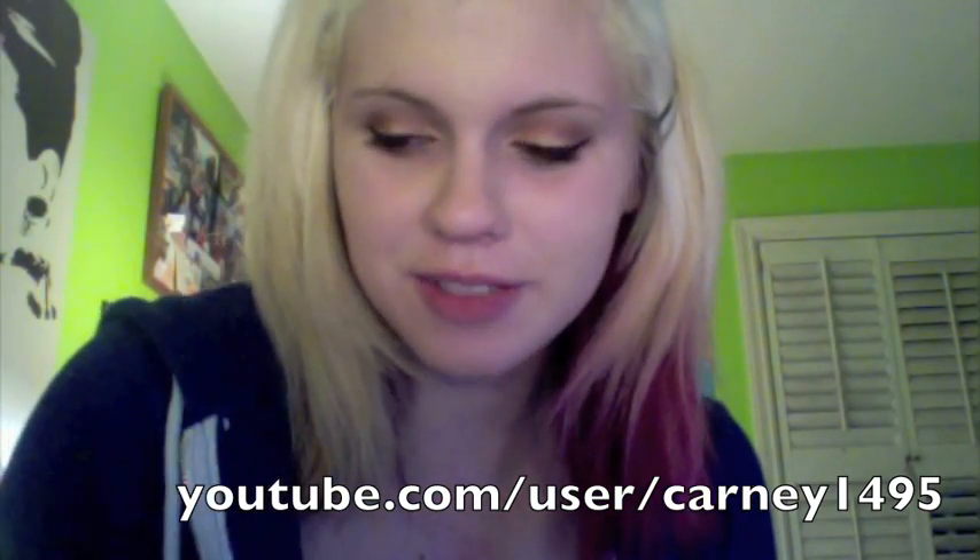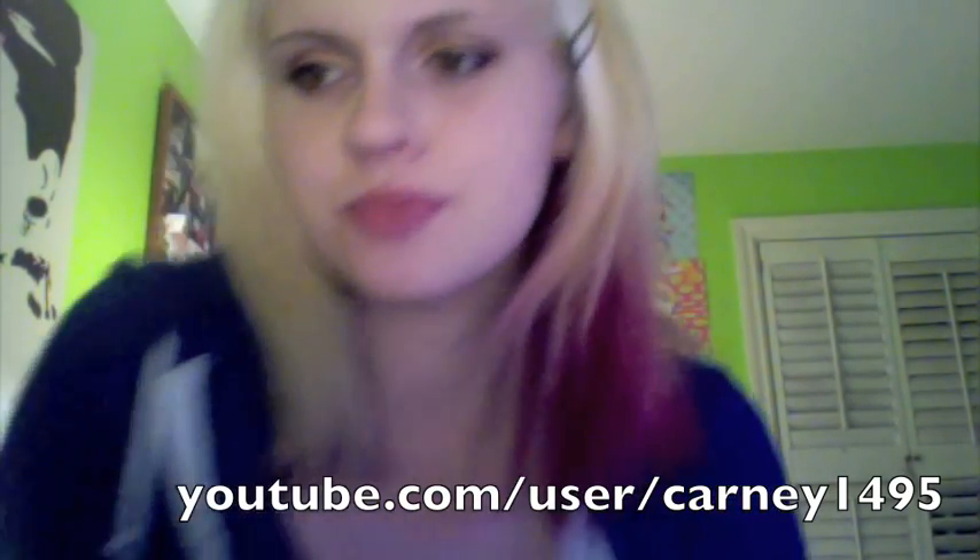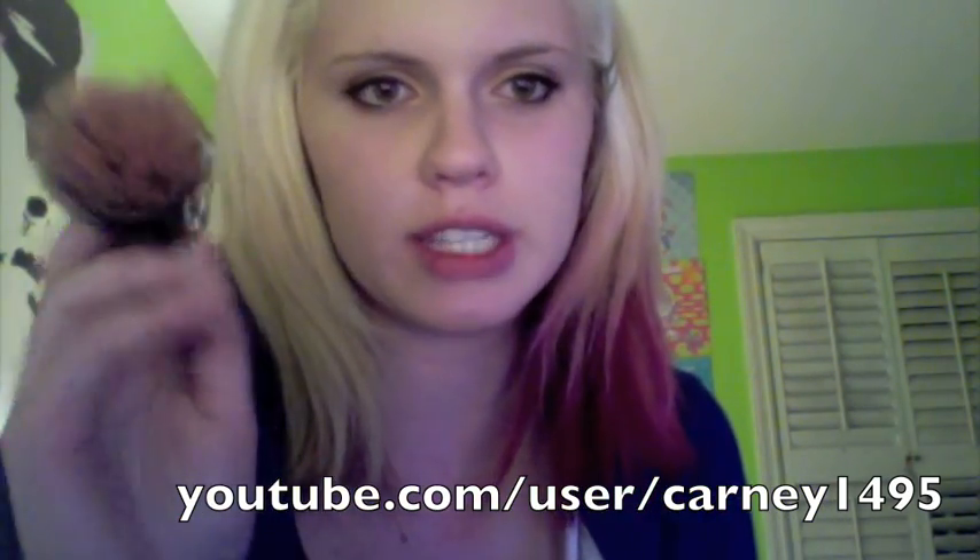I'm using L'Oreal Luminous Mascara but I didn't put it on the bottom. I'm using Plum Foolery blush and I'm going to use a 187 brush.